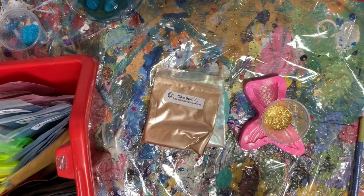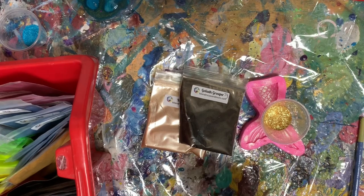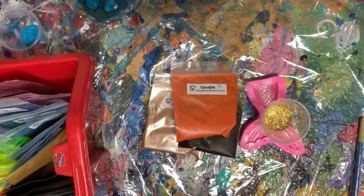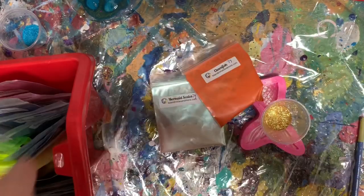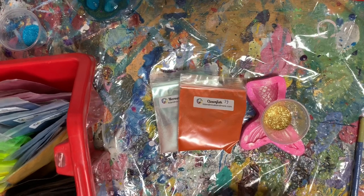Let's do a rose gold. Maybe. This is Goliath Grouper — I feel like that's a little bit too dark. How about Clownfish? I think it'll pop behind the blue and give it a rusty look, maybe. I'm going to go with orange — Clownfish.